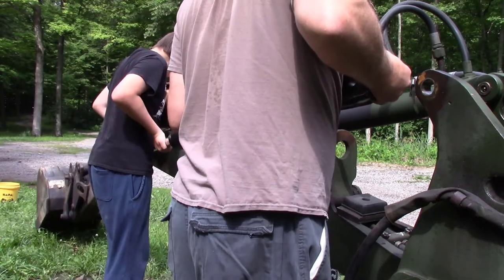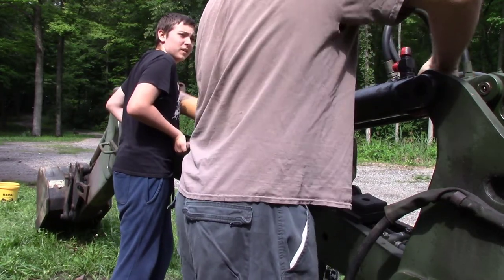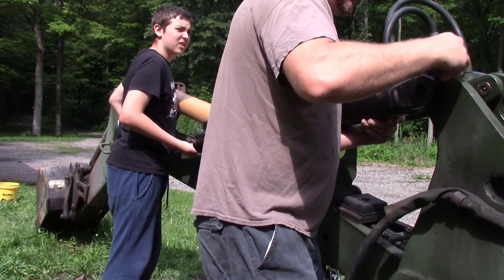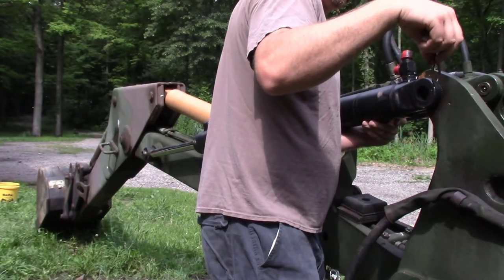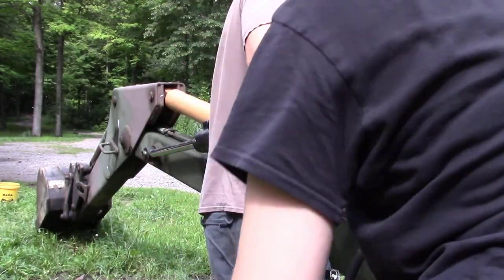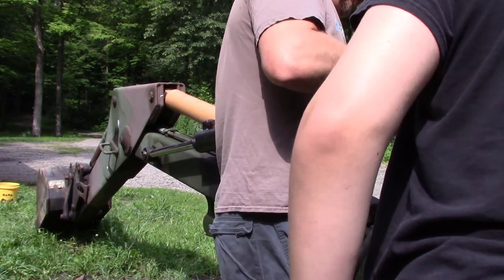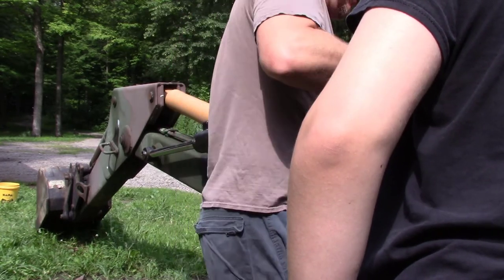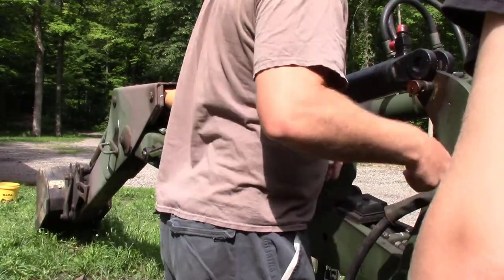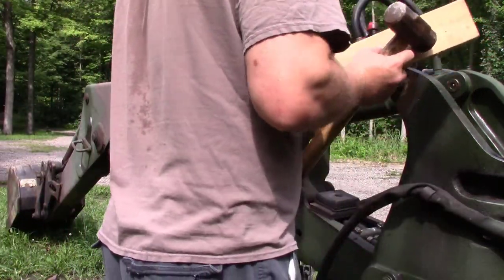Let's push it all the way in. Let's see where we're at. Do you need help with that? The cylinder's a little too long. Cylinder's too long, Alex. Let's take a break. Our cylinder's expanded just a little too much, so we've got to compress it down a bit here.